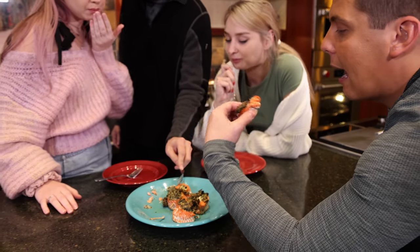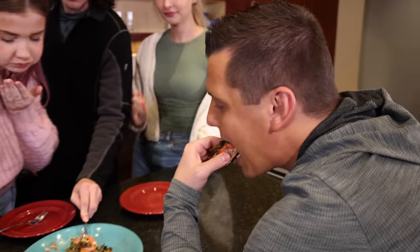You cook this? Yup. I'm impressed. It's good. It's not bad. I'm not usually a huge fan of salmon.